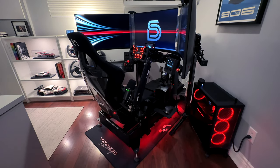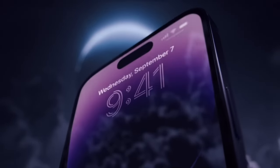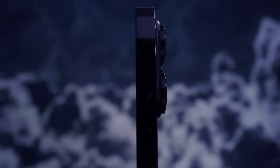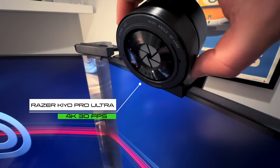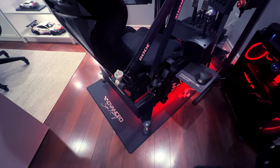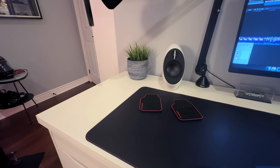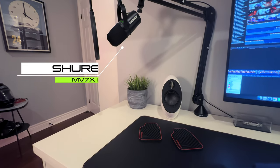To film content for YouTube I primarily use my iPhone 14 Pro. When I want to sit in the rig and film different content or share my screen, I have a Razer Kiyo Pro Ultra webcam on top of my monitor that can capture up to 4K at 30 frames per second. I also use a Shure MV7 mic mounted using the Rode PSA 1 Plus, and I move it between my rig and desk setup depending on whether I'm recording voiceover or want to record on the fly.